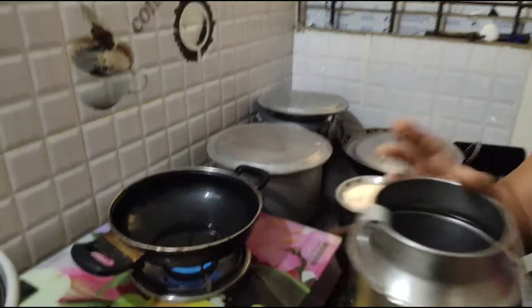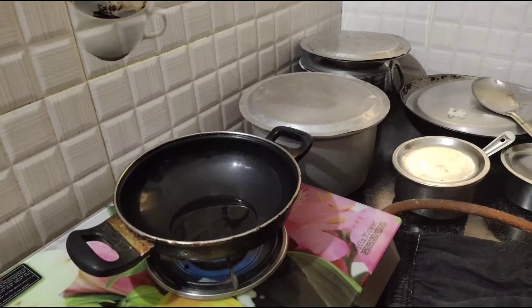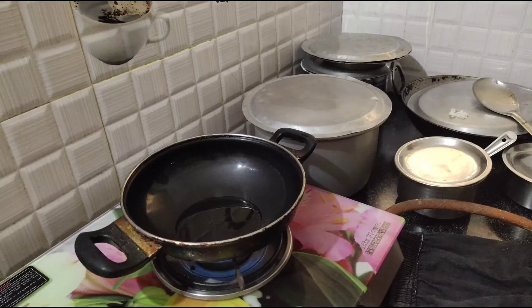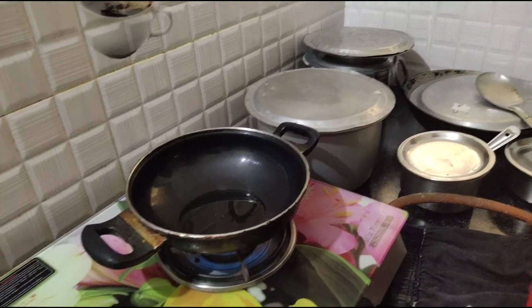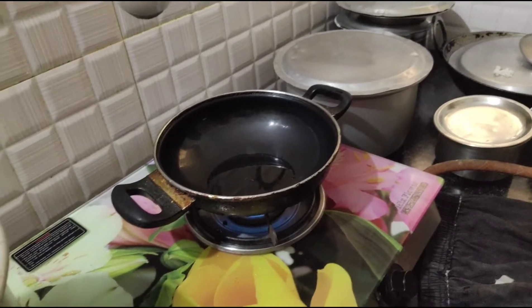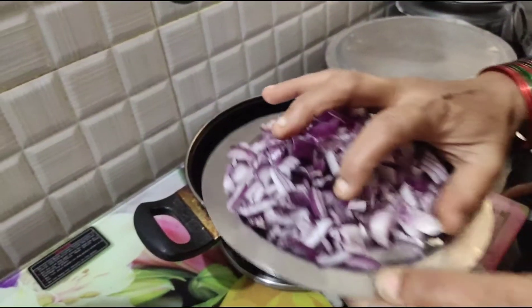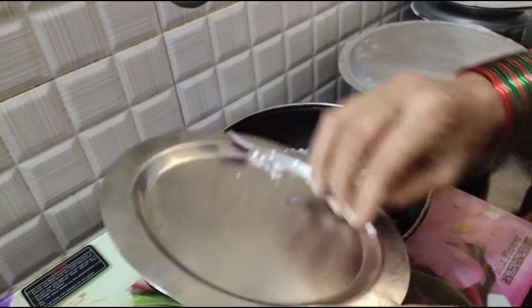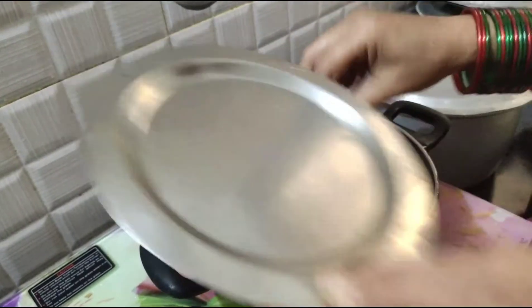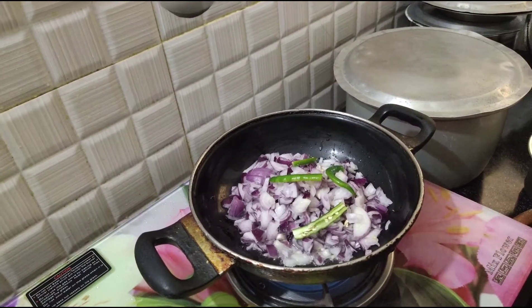I am using a simple onion. I like the oil and the other vegetables. I will mix it in more.